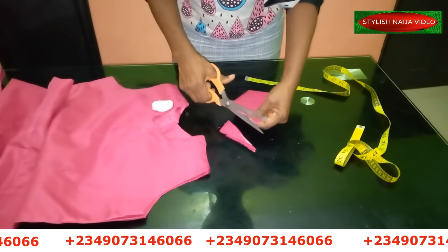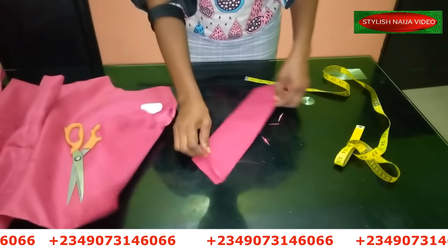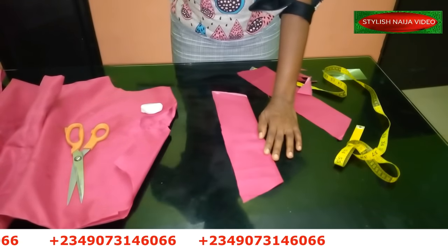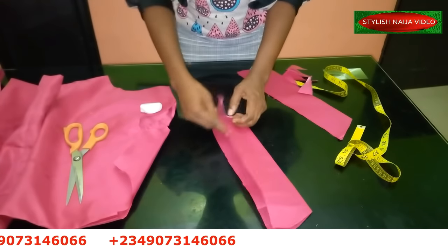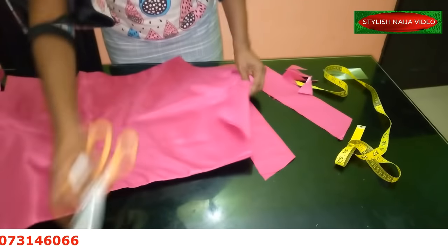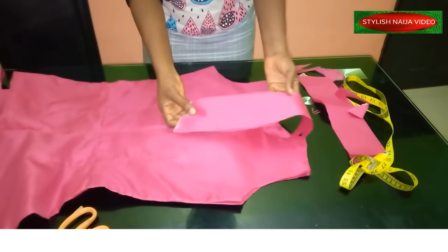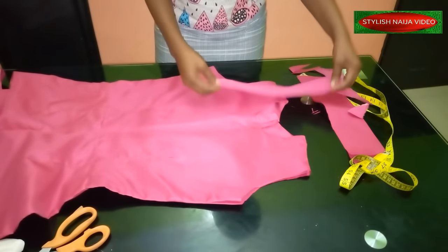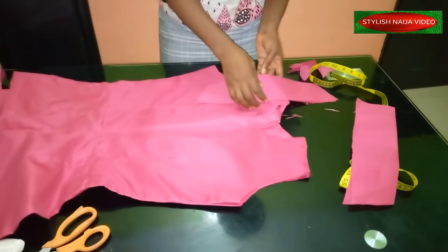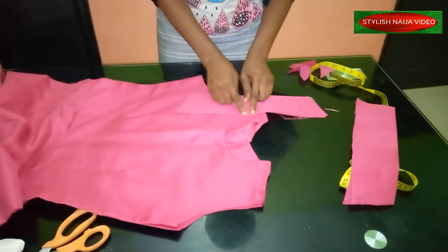I'll take it to the machine and stitch all around, leaving a little opening so I can turn it and iron it out. After turning, you can see how the sleeve looks — it creates that shape from the picture. You can fix it wherever you prefer. This part will be stitched — I'm going to be doing a top stitch to attach the sleeve.